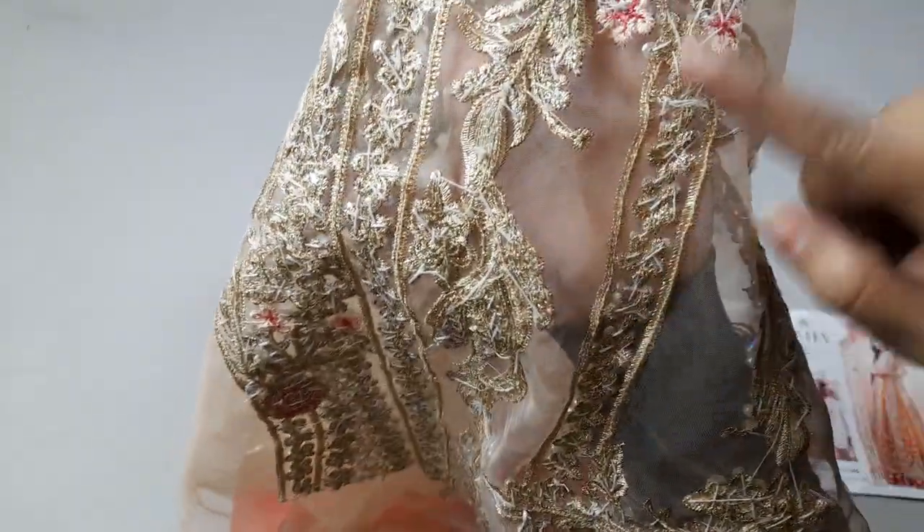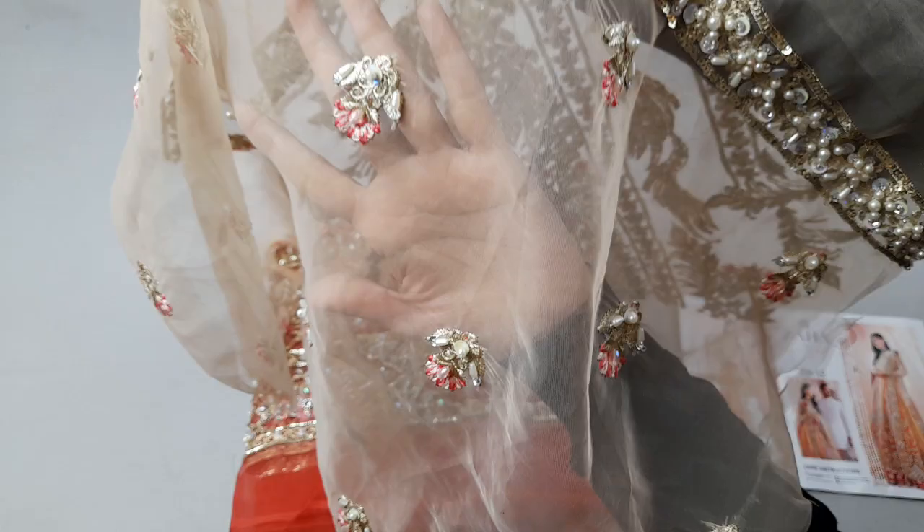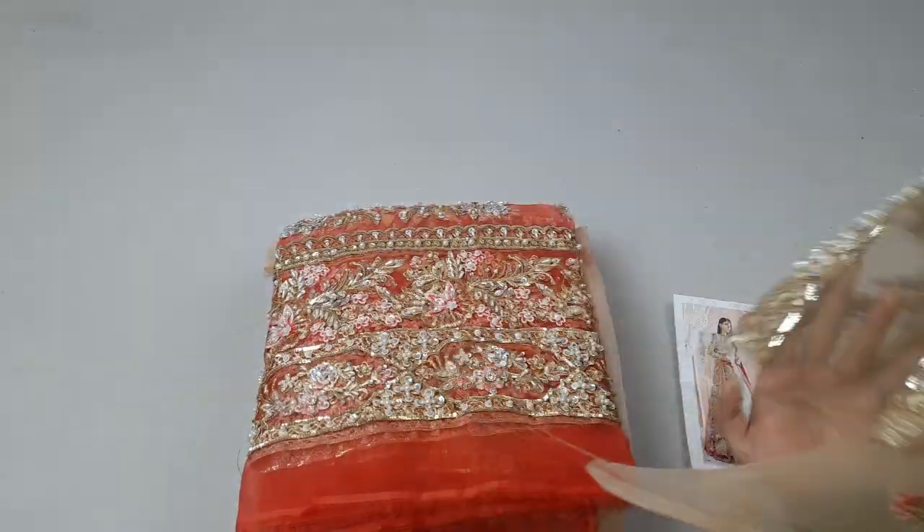Now let me show you the back of it. All the work from top to bottom is done with thread embroidery. The back also has full embroidery spray all over, and the border runs all the way along the bottom.